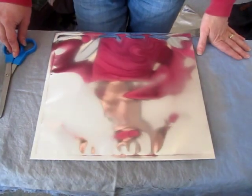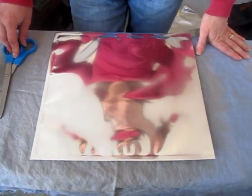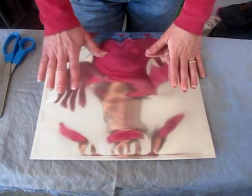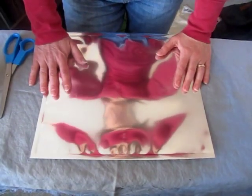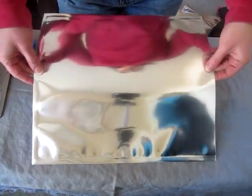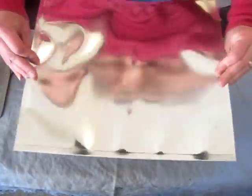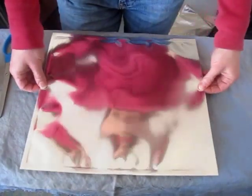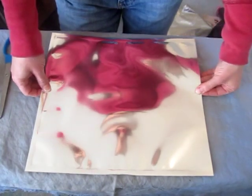Hey everyone, it's Angela with foodstorageandsurvival.com. We're back today having some more fun with mylar bags. Today we're going to show you just how to make a mylar bag whatever size you want. For demonstration I'm using a gallon size mylar bag and it's a seven mil. This works on the three and a half, the four and a half, five mil — any of the weights of bag.